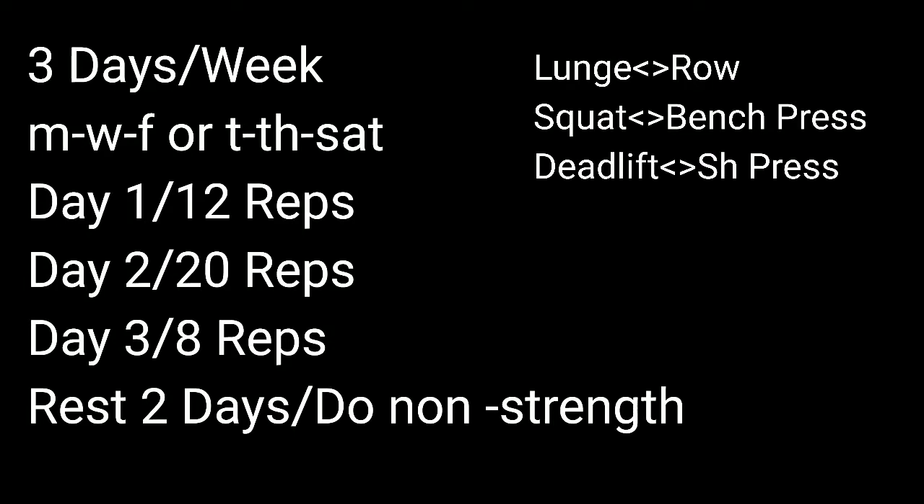You're going to perform this program three days a week — Monday, Wednesday, Friday or Tuesday, Thursday, Saturday. Day one you'll do 12 reps. Day two you'll do 20 reps. Day three you'll do 8 reps. The following week you'll repeat. You're going to rest two days, and on those days you can do non-strength training activities. When you do your workout, pair a lunge and then a row — lunge then a row — because that gives you a little extra rest period between movements so you can go as heavy as possible.